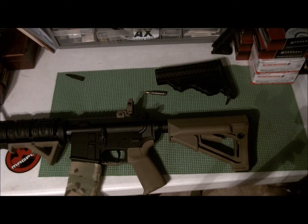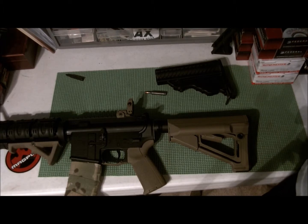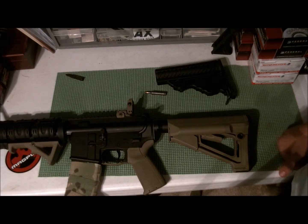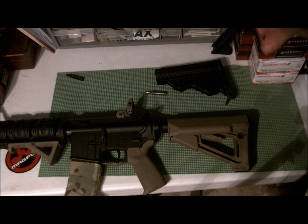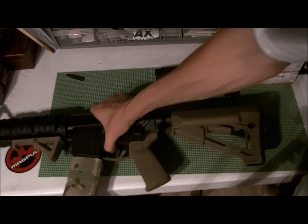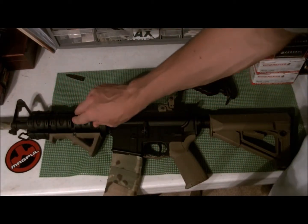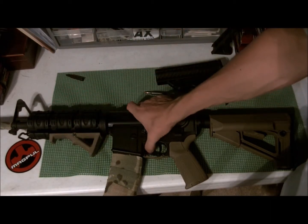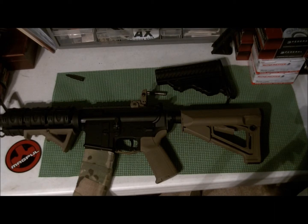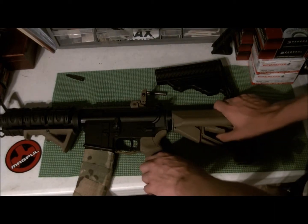I really wanted the CTR but I couldn't find it in flat dark earth anywhere in commercial spec. Every place I went to said they had it in stock and then it would go on back order a week after I ordered — which is frustrating. If you say something is in stock, it better actually be in stock. That's how I'd run a business.